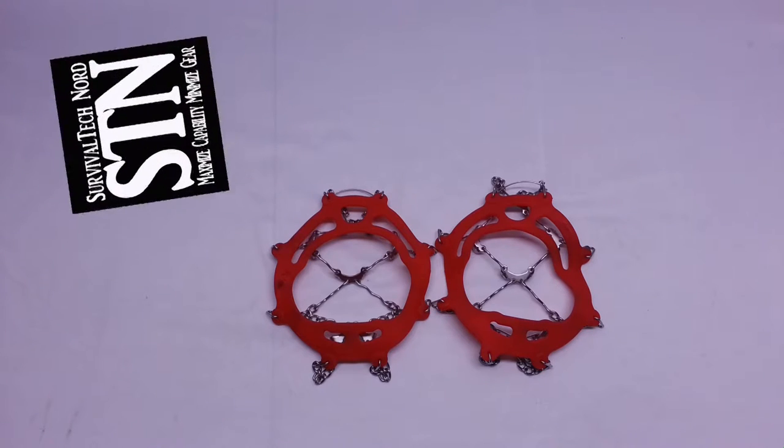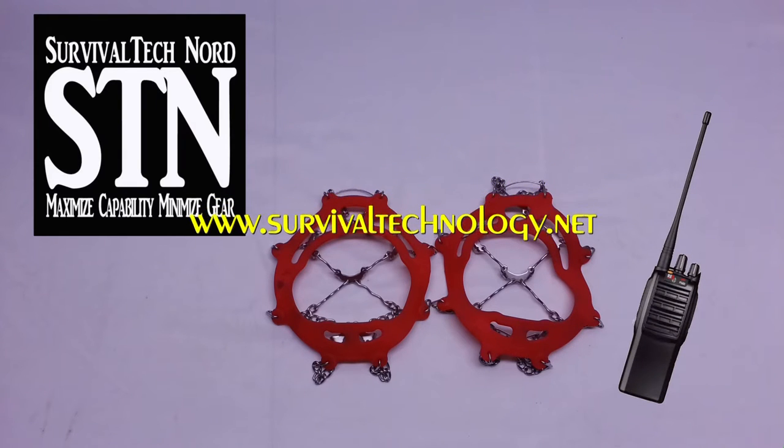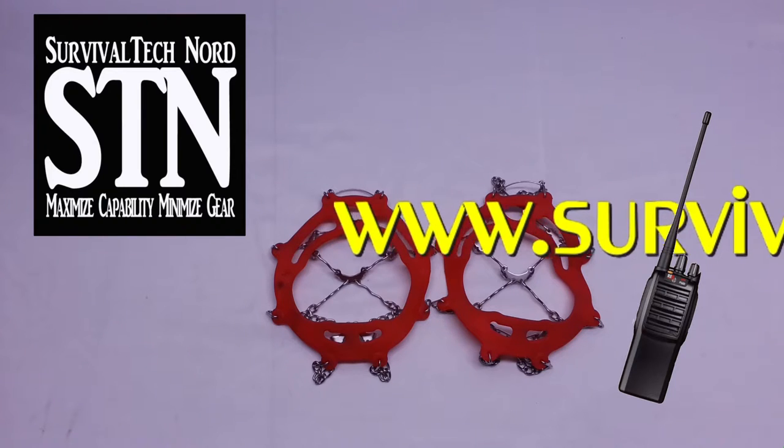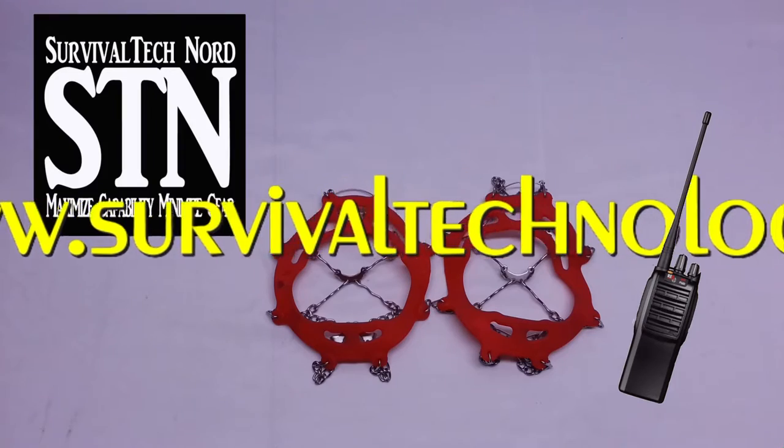I just want to send a shoutout to Survival Tech Nord. He's a prepper who dabbles in the technological aspects of things but he also goes out and tests his gear. He's not afraid to do extended outings in the wilderness and stuff like that. He has a great channel and I would encourage you to check it out.